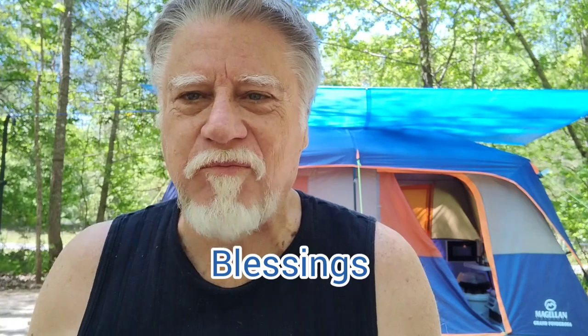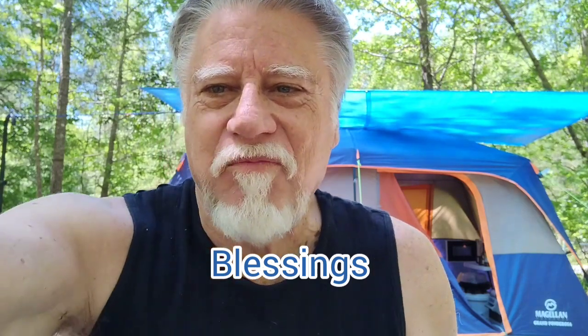Get out here and enjoy it. See you in the next video.